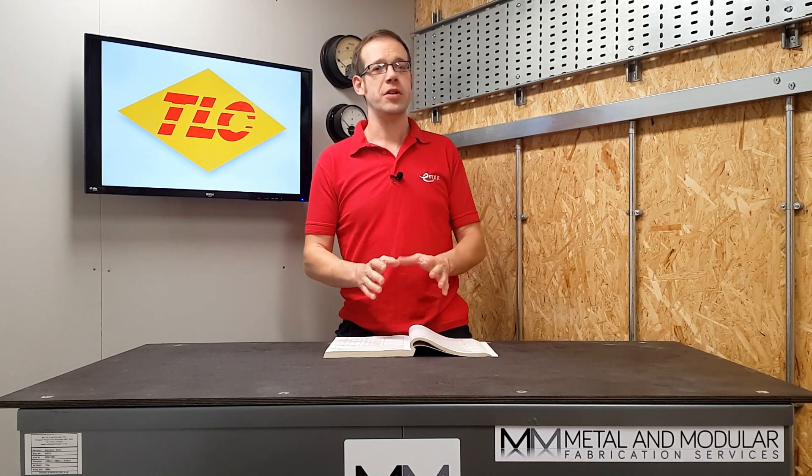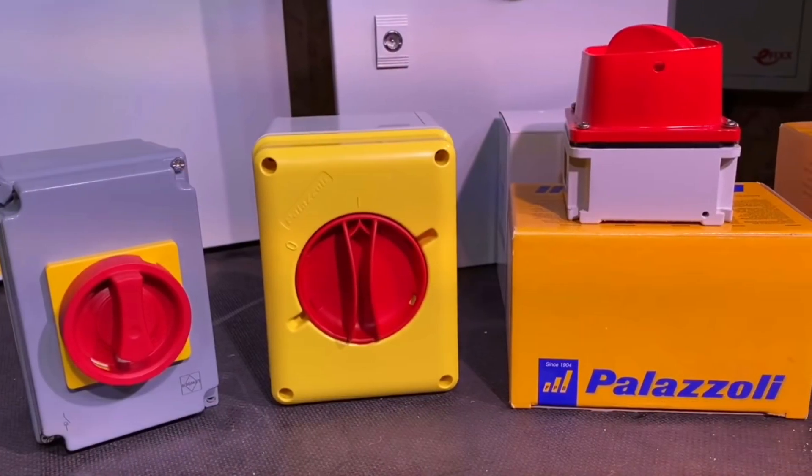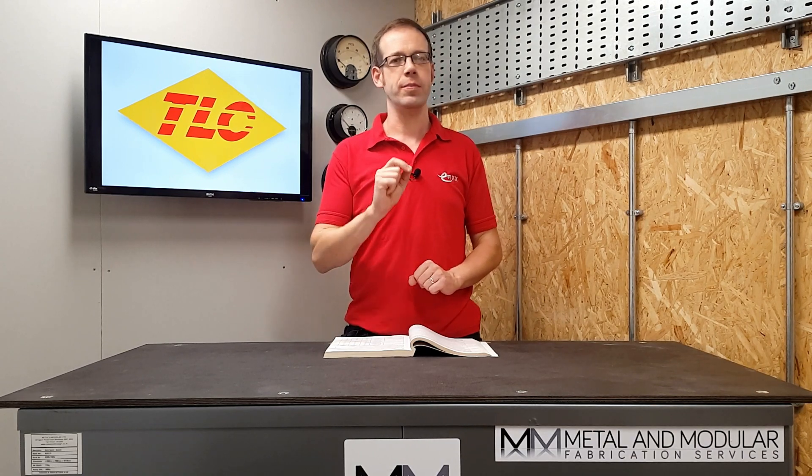In today's video we're going to be considering a subject brought up by a video in our recent live feed event that related to some industrial isolators manufactured by Luden. We're going to answer the following question: is it acceptable to lock an isolator in the on position?